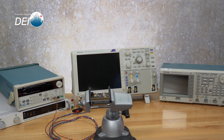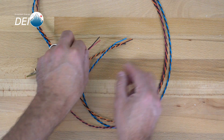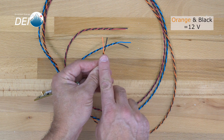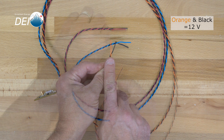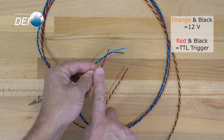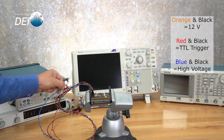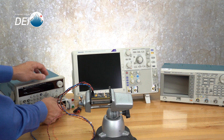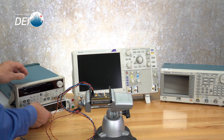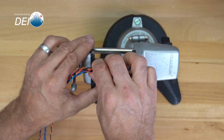Before we start, we'll make sure that all of our support equipment is off. The control cable has three pairs of twisted wire. The orange and black pair will supply 12-volt support power. The red and black pair will be connected to your trigger source. And finally, the blue and black pair will be connected to your high voltage power supply. After wiring the control cable for supplying the 12-volt support power, the gate signal, and the high voltage supply, attach the connector to J1 on the PCO7125.